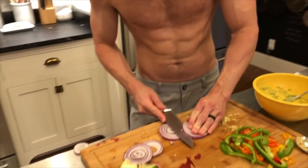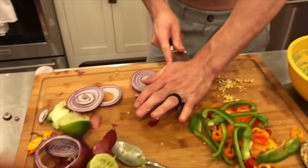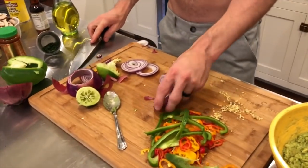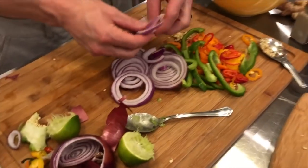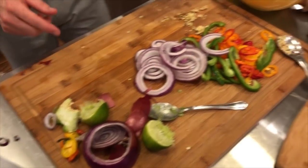Any time we cook, I always make PJ cut the onions because for some reason the onions don't bother him. Do they bother you? Not too bad. But while you've got that going, we have all of the vegetables cut that we're going to use for this. We're going to throw all of these on the stove with some olive oil, salt and pepper and get that going.